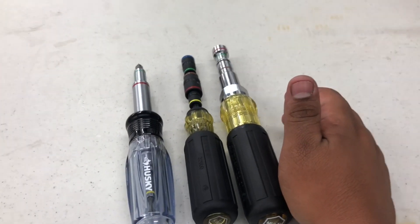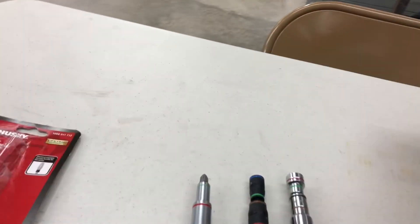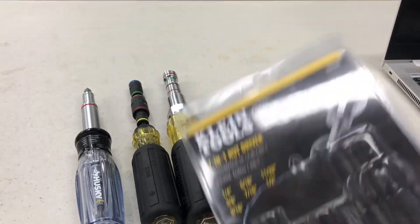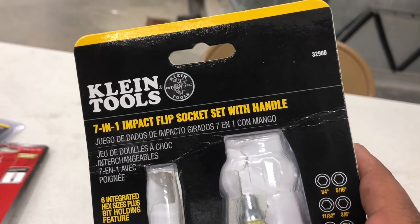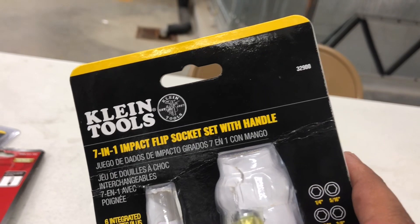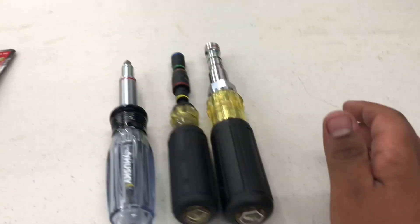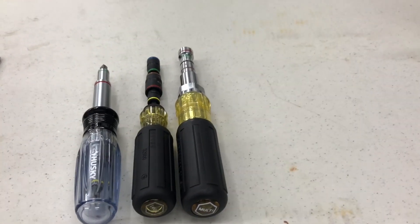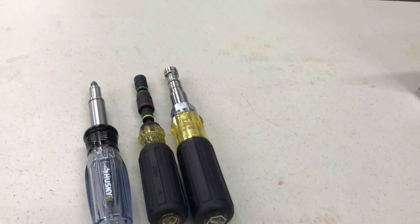The only time I have to use a separate nut driver is for long ones — I keep three sizes in my pouch: a long 3/8, a long 5/16, and a long 1/4 with magnetics. Other than that, I don't need to carry extra nut drivers in my tube pouch or tool bag. This is all I need and it's been working great. I hope this video is helpful. Like and subscribe, put your comments below, let me know what you think. Thank you so much for watching and your support — I'll see you in the next one!